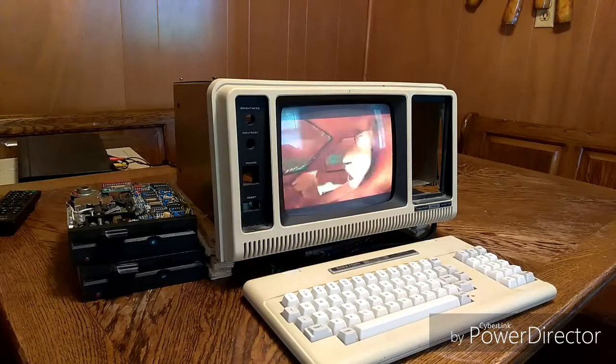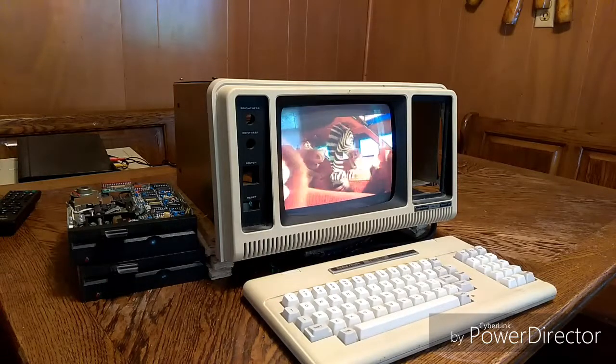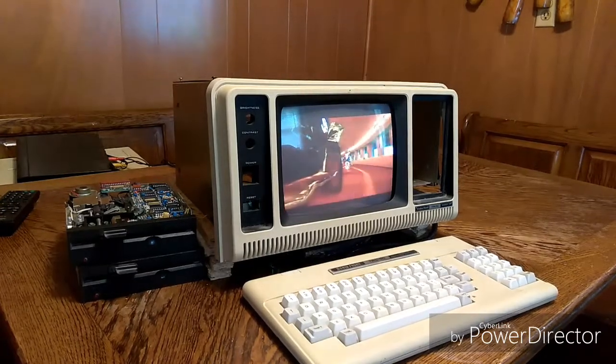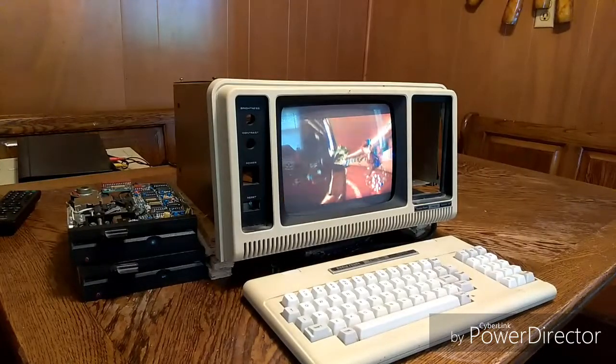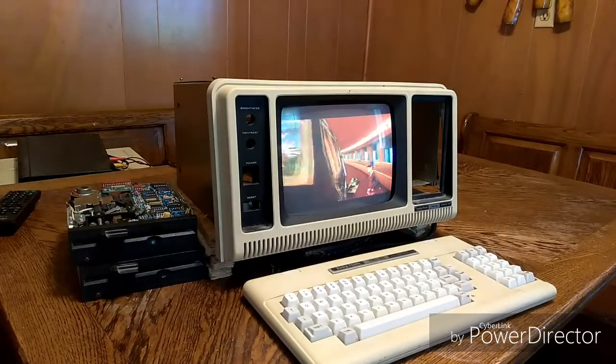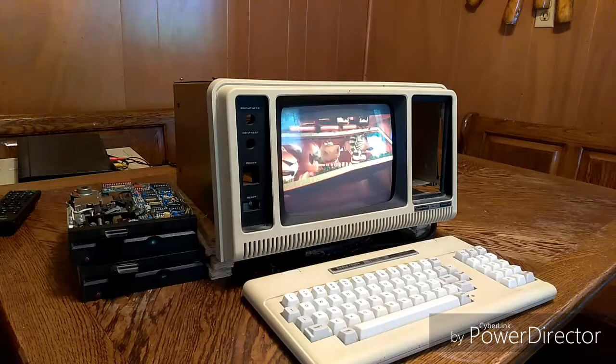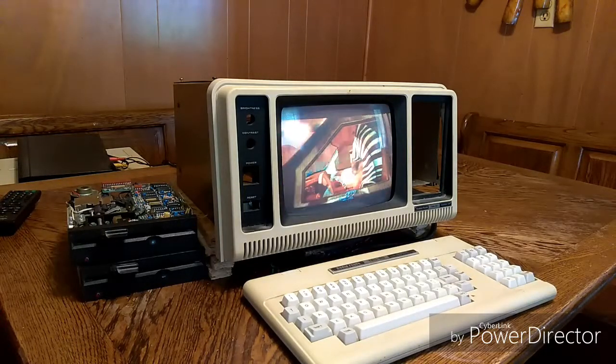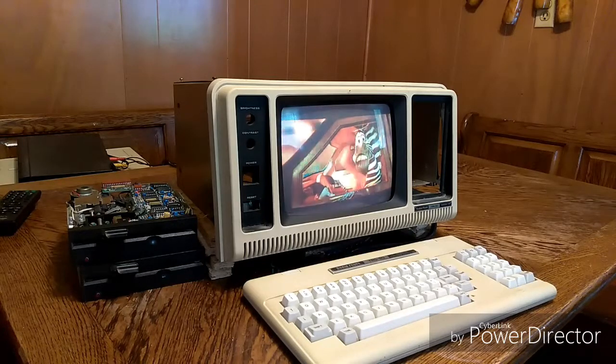So what did you get for $1,800 in late 1983? Well, you got a 26-pound portable computer with a 9-inch monochrome screen. The storage was two 5.25-inch floppies. This unit did not include a cassette port. This machine was powered by a 4MHz Z80 CPU and shipped with 16 to a maximum of 128 kilobytes of RAM.